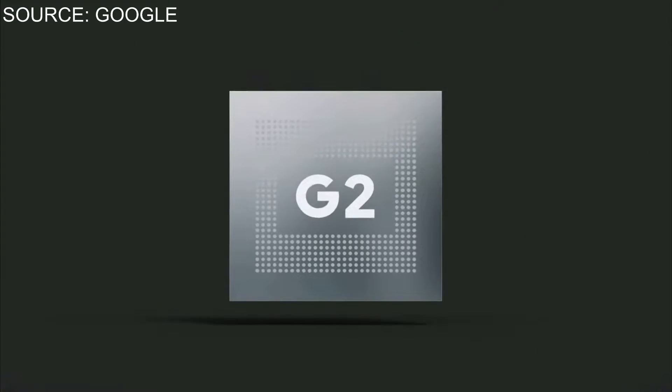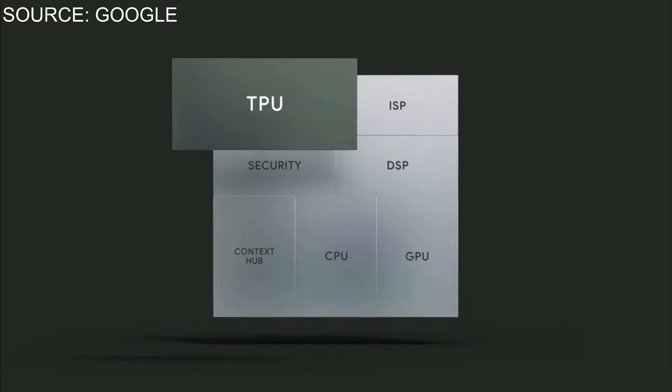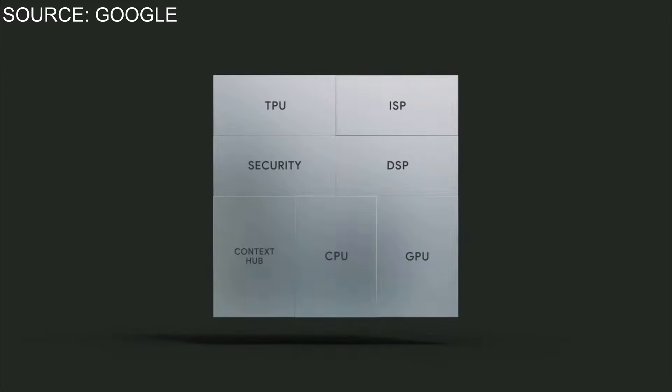Along with this new refresh we do have the Tensor chip Gen 2. According to Google, this is going to give us better power, open up capabilities, and unlock more features for the new Pixel 7 Pro.